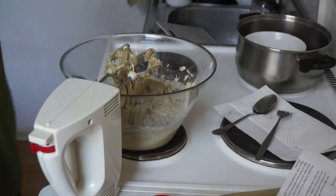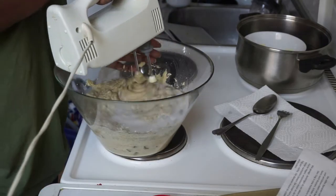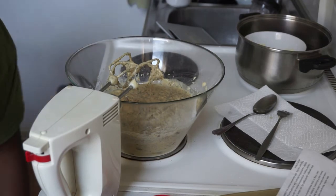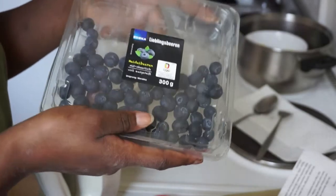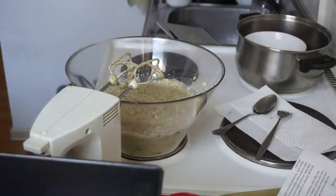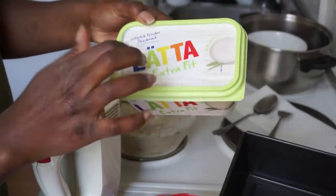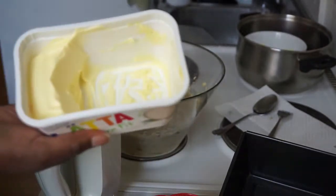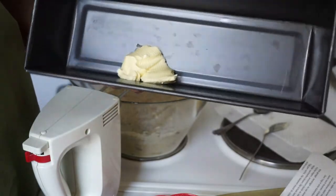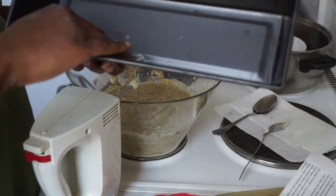I'm going to mix it again and add a little bit more coconut drink. Now I need to take my baking form and put in some butter so the bread can come out really well. I'll use simple butter — any butter works. This part is a little messy because I'm doing it with my hand. I don't like this part, but I don't have anything else to use.